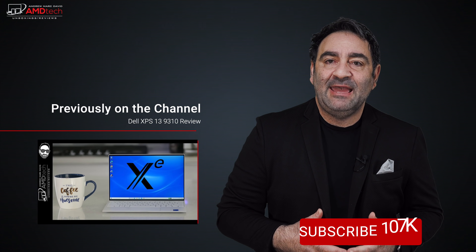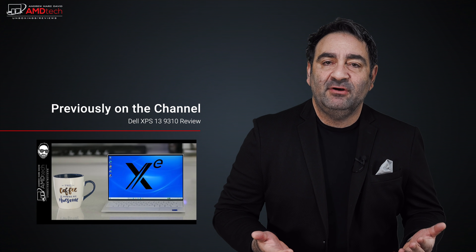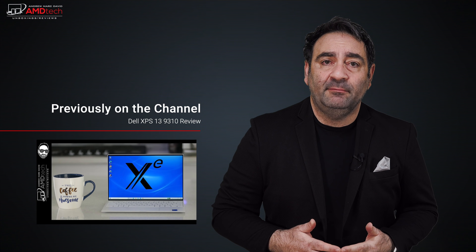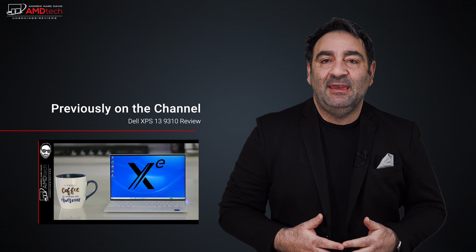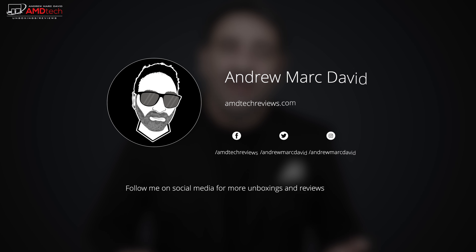This is one of my favorites this year. I will be doing a special laptop of the year, coming up this upcoming week as we approach 2021. Please hit the like button, subscribe, and share this video. Don't forget to leave a comment below — let me know how I'm doing, or if there's a device you think I should review. Don't forget to check me out on Facebook, Twitter, Instagram, and of course my website, amdtechreviews.com. Until next time, this is Andrew from AMD Tech. See ya.